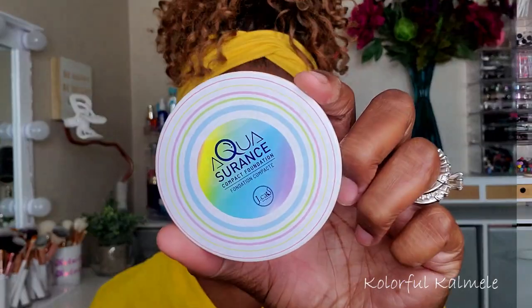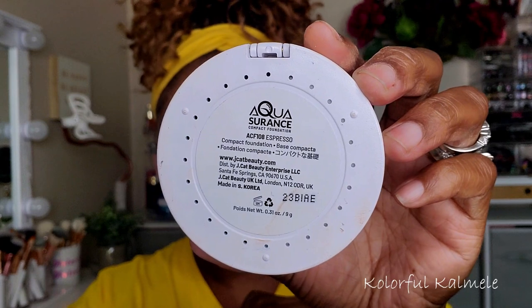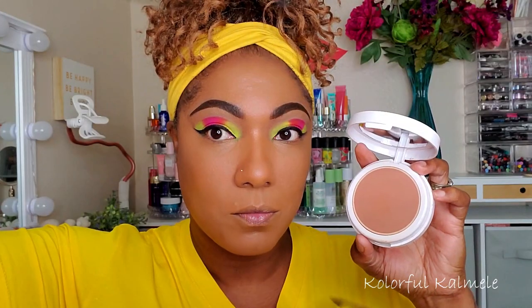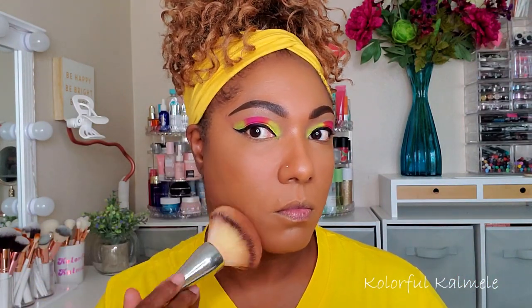It's not as hydra misty as it used to be but it still works. To set the rest of my face I'm using this JCat Aqua Assurance compact foundation in the shade Espresso — a darker shade than I normally use, but it actually worked out really nicely.